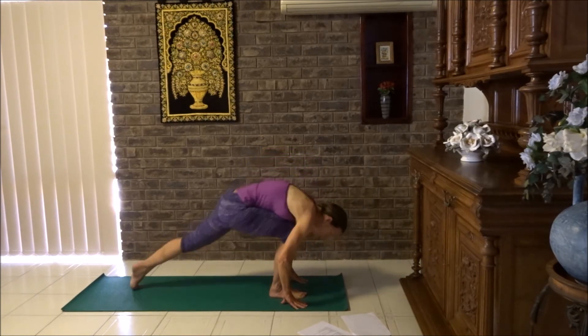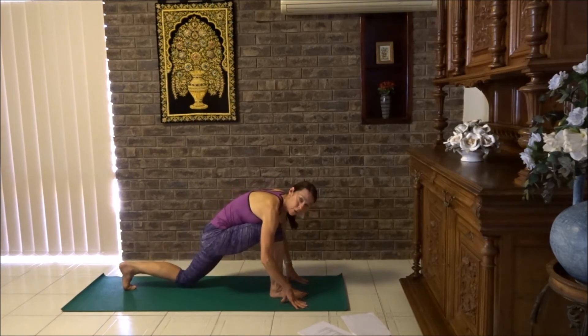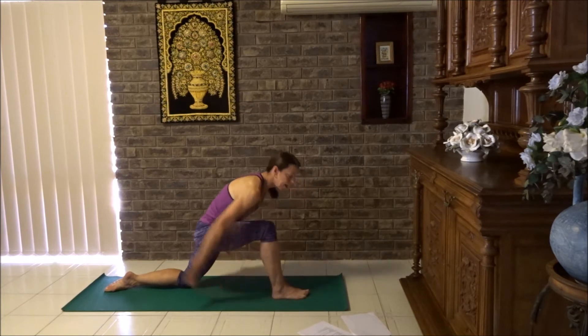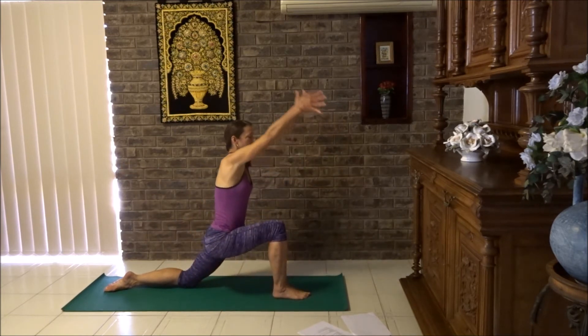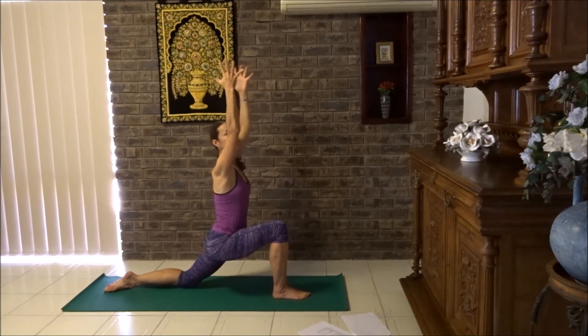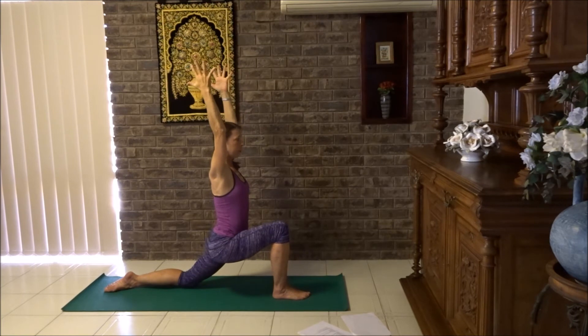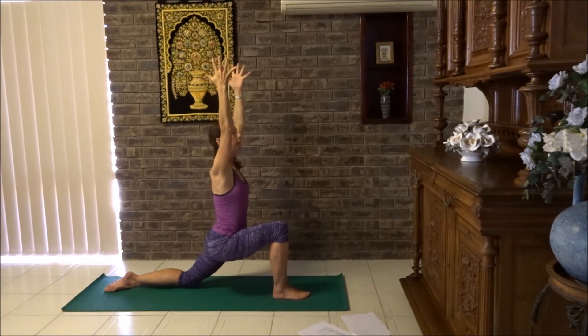Step your right foot back — we've got a low lunge. Lower the knee. Any knee issues, just keep the knee lifted. Flatten the foot, sweep the arms back, lift them up. Roll shoulders back, draw them downwards. Stretch your fingers out and draw the arms back as far as your shoulders will allow. See if your shoulders are loosening up a little bit. Take three breaths.